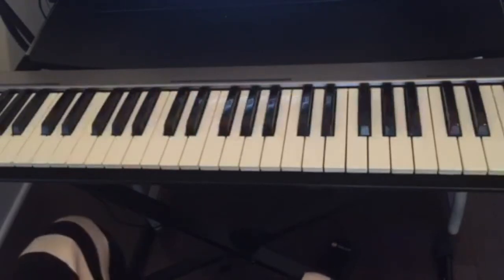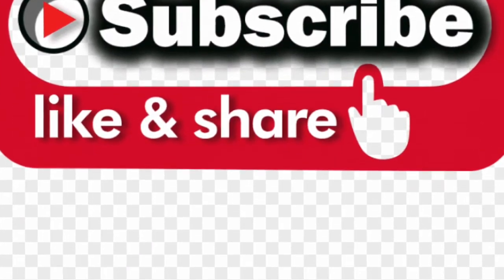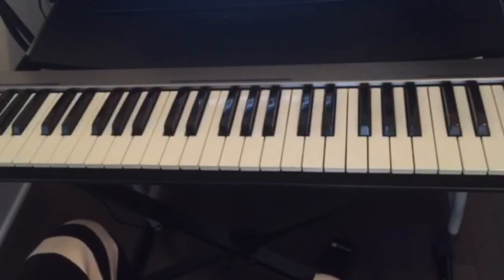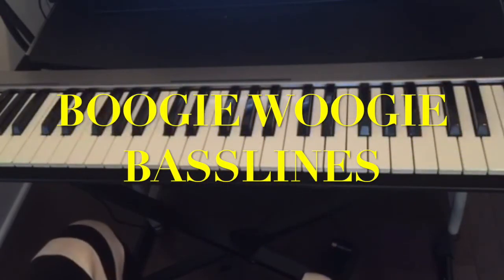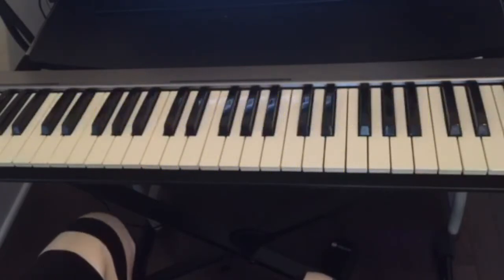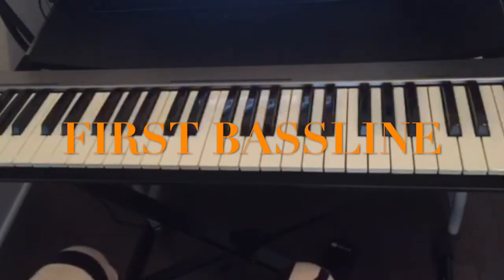Hello guys, welcome back to this channel. If this is your first time visiting, don't forget to subscribe, like, and share this video, and also hit the notification bell for all the upcoming videos. Today I wanted to teach you guys some bass lines that you can use if you want to play the style Boogie Woogie on the piano. There are different bass lines that you can play, but I'll teach you three of the most popular ones for beginners, and also to practice your left hand as much as possible. So the first bass line is...